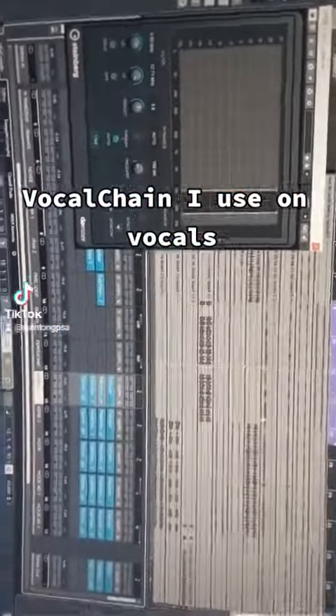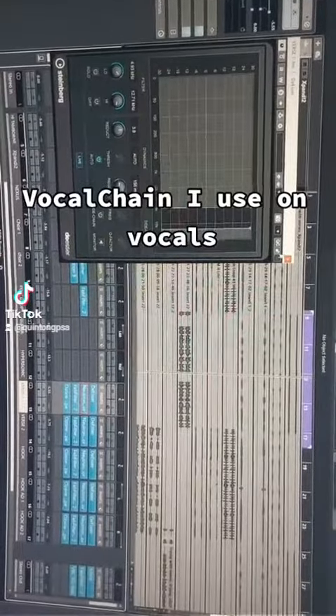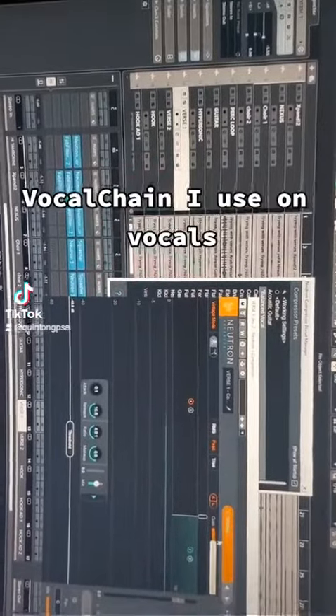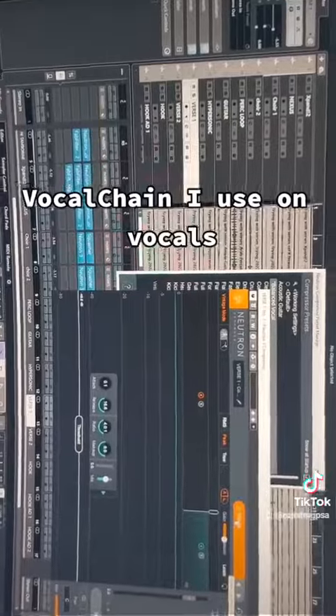The first will be a de-esser — I use my Sibilance. My second one will be Neutron, which is a compressor. It does have a vocal preset that you can use also. That's what I like about it.